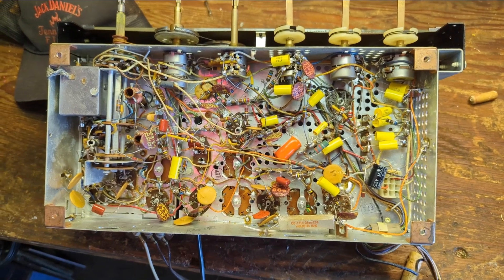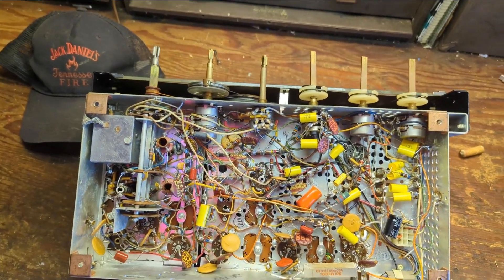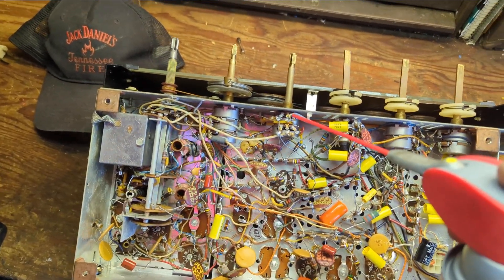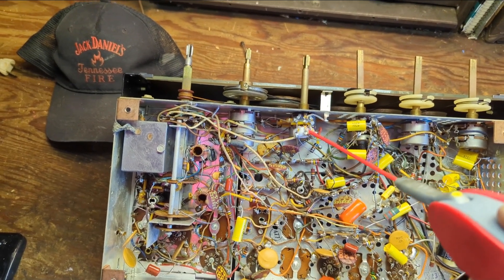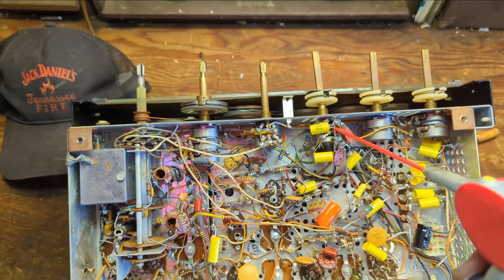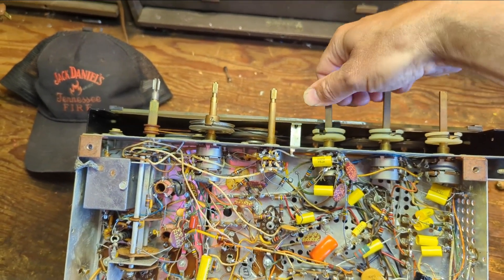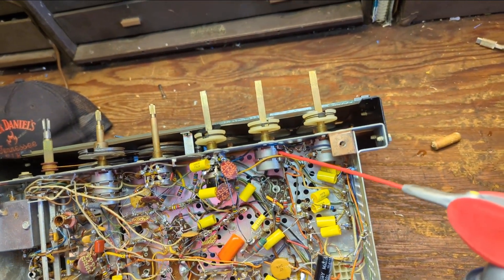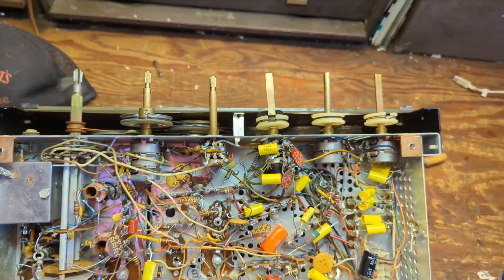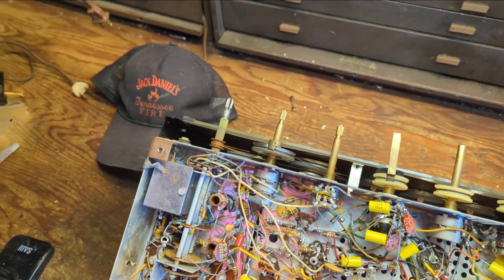Since I was kind of distracted, I got this done pretty quickly — took me about an hour and a half to two hours. Now that all the caps have been replaced it's time to clean the pots. I know people say you can't use WD-40, but it works great on pots. You want to squirt it down into the little slots on the side of the pots and work it in real well.